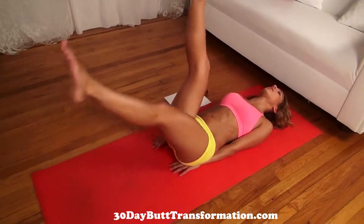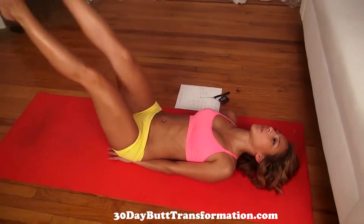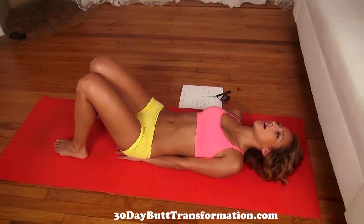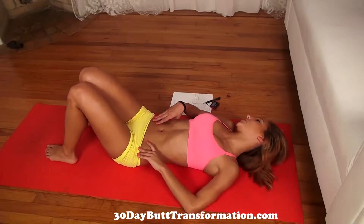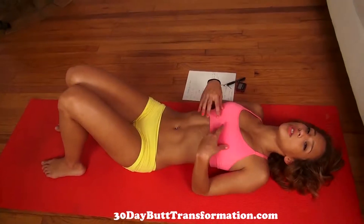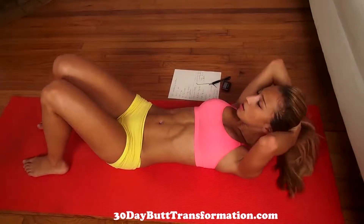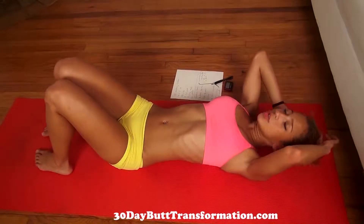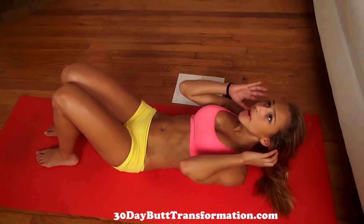Almost done. Now let's rest a bit more and give yourself some time to catch a breath. For the next one, we're just going to do some basic crunches. It's really great — it just strengthens your core in general, so we're going to be training all of it. For the crunches, bend your knees and you're going to crunch up and come back down.